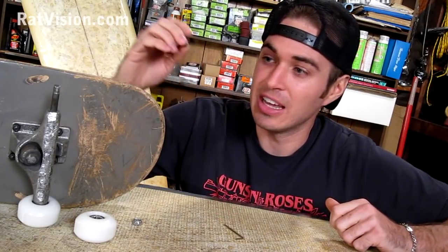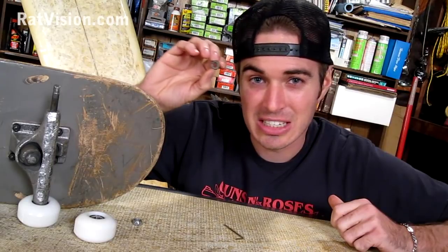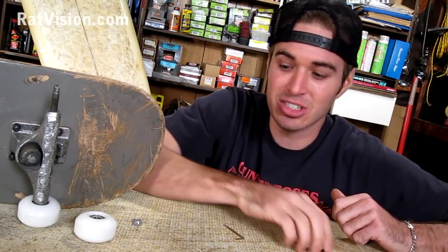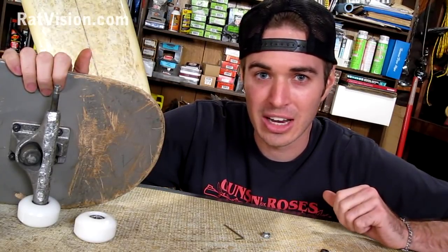What happened to this board is I took the nut off because the axle was damaged. It damaged the inside threads of this nut, so I'm going to have to stick on a new one. But before I can do that, I've got to re-thread the axle. I'm going to show you how to do that.